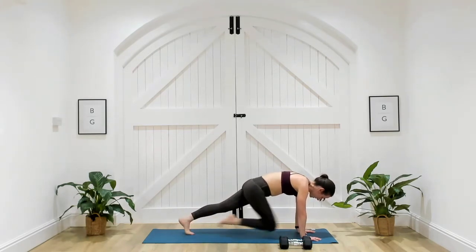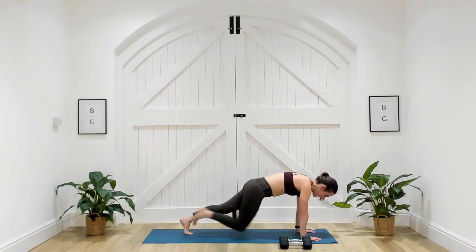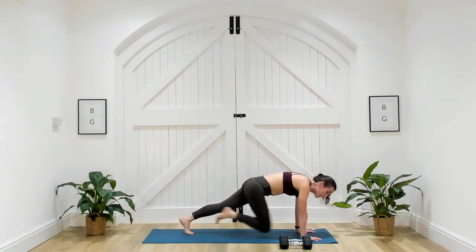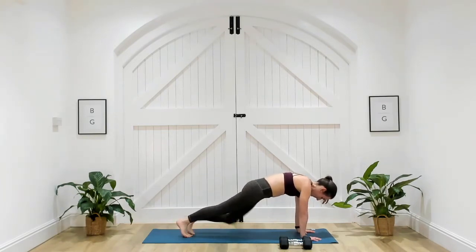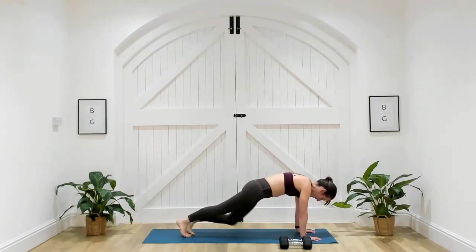This is not about going really quickly — it's about being nice and controlled, maintaining that form. You've got one more exercise to complete this circuit, then a little rest before we repeat. Three, two, one. Well done.